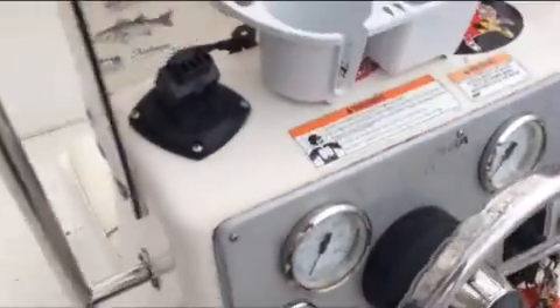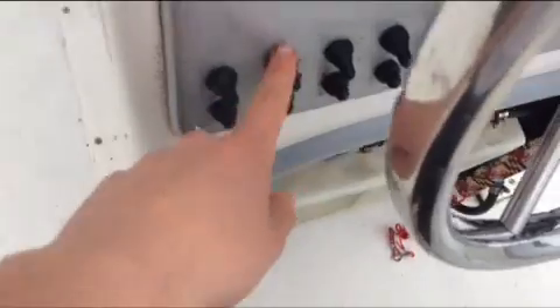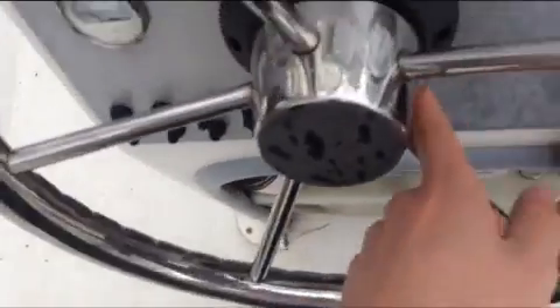As you move up, this is the console here. It's a pretty big console. Gas tank underneath — 24 gallons. I have all of my stuff in there right now. You've got steering, miles per hour, RPM, fuel, volts. And it has navigation lights, bilge, aerator — which is the live well — accessories that you can add. And it has a horn.